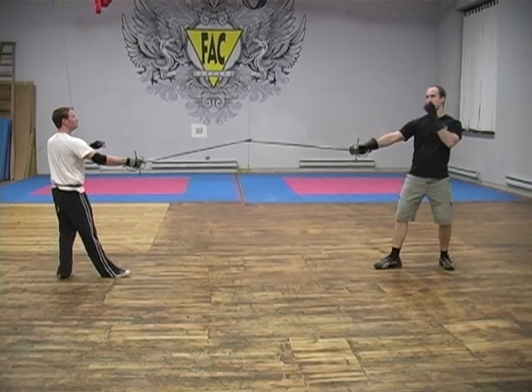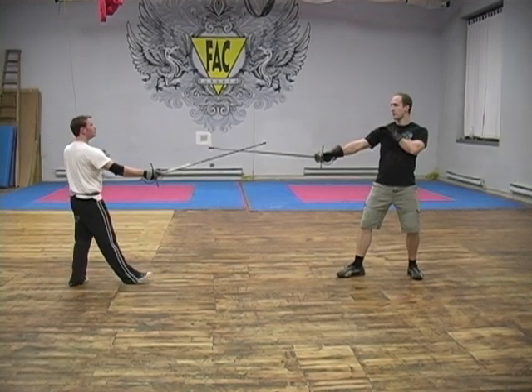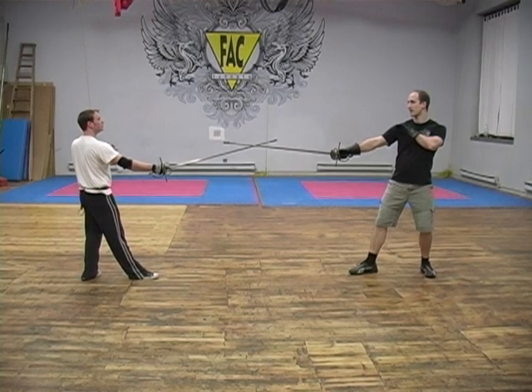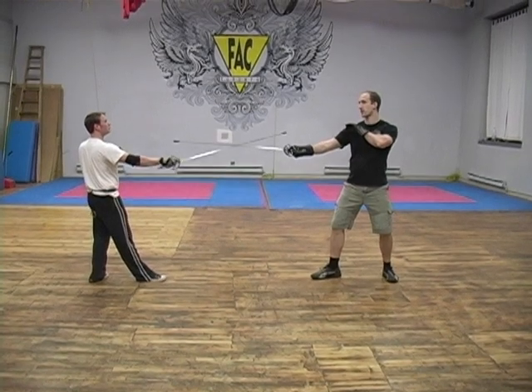We're going to do a drill called tessitura. It starts with both of us in terza, with tips crossing. The person being struck, which will be me, will step in — in this case in quarta — to gain the sword. And during that time, we'll do a cavenzione, striking me in second.